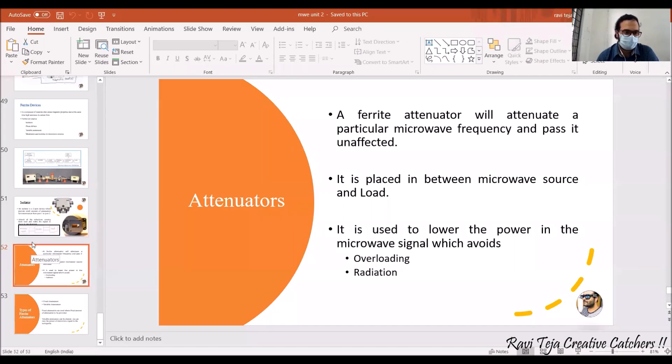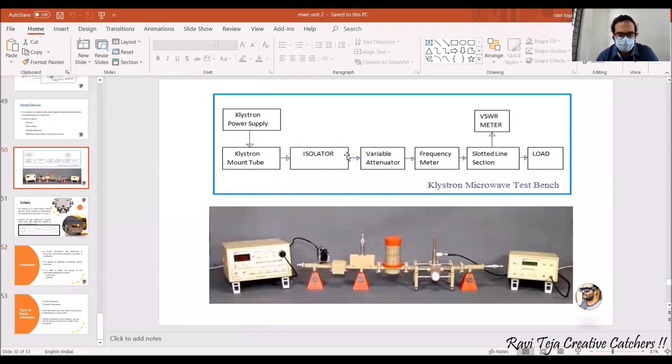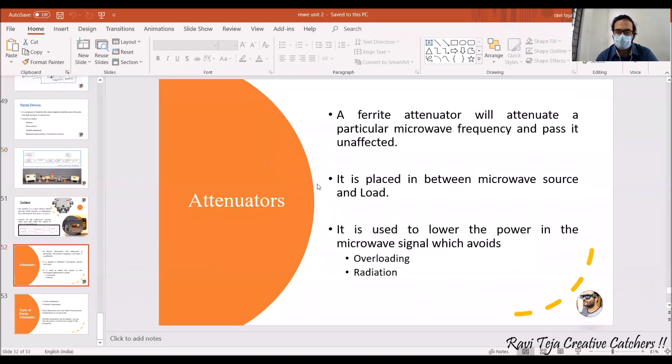Attenuators, also called ferrite attenuators, are one of the ferrite devices used in microwave bench setups. As we have already seen in the microwave bench setup, after the isolator the next block is an attenuator — either a variable attenuator or a fixed attenuator. A ferrite attenuator attenuates a particular microwave frequency and passes it unaffected in terms of signal quality.